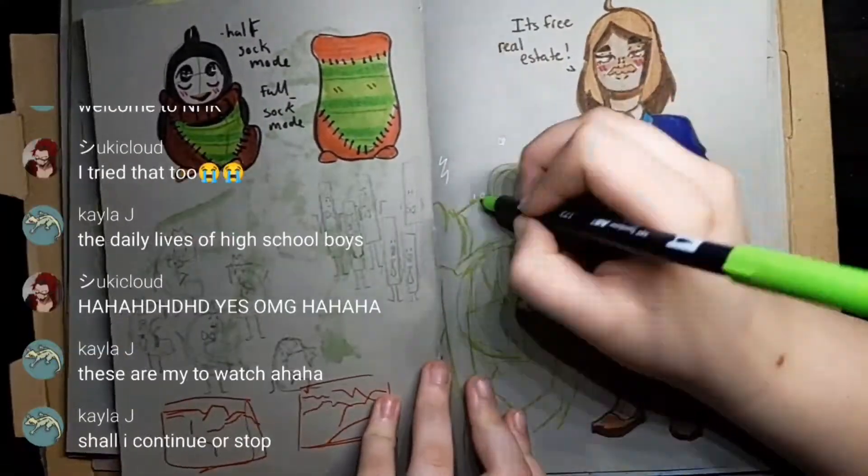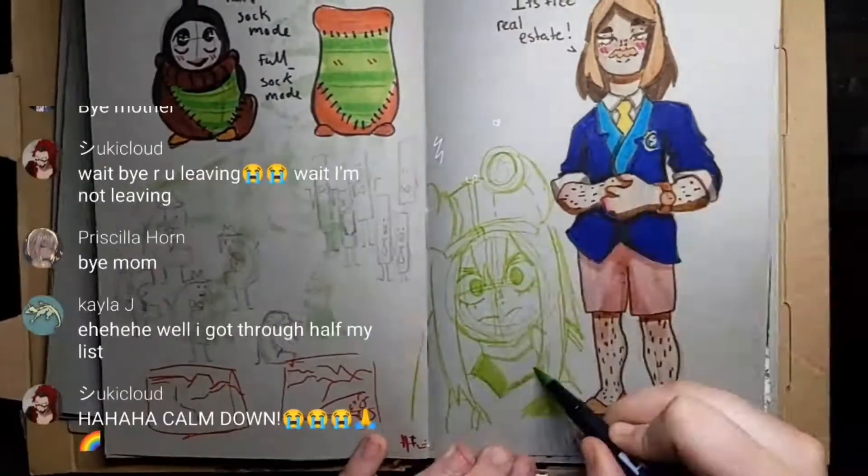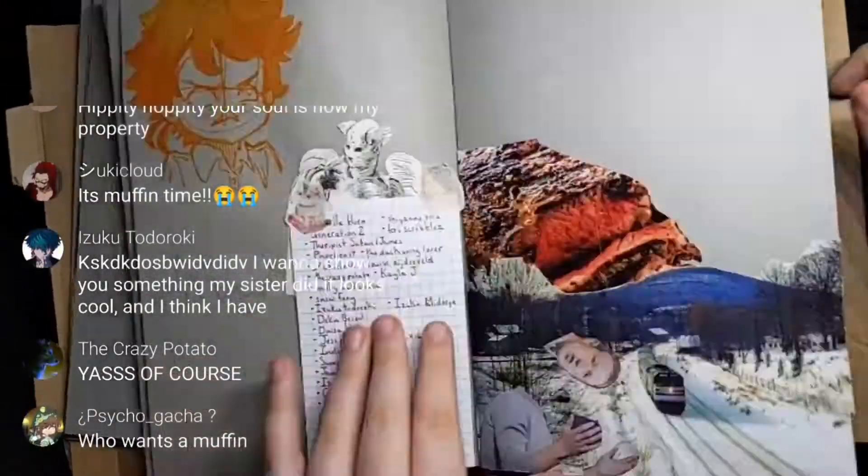I think part of it is I sketch in pen, or like things that aren't erasable, like the markers you're seeing me use right now. So if I make a mistake, I just kind of have to deal with it.